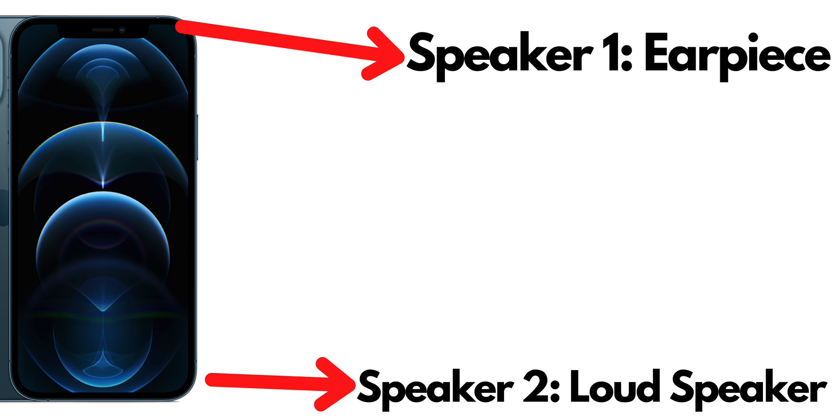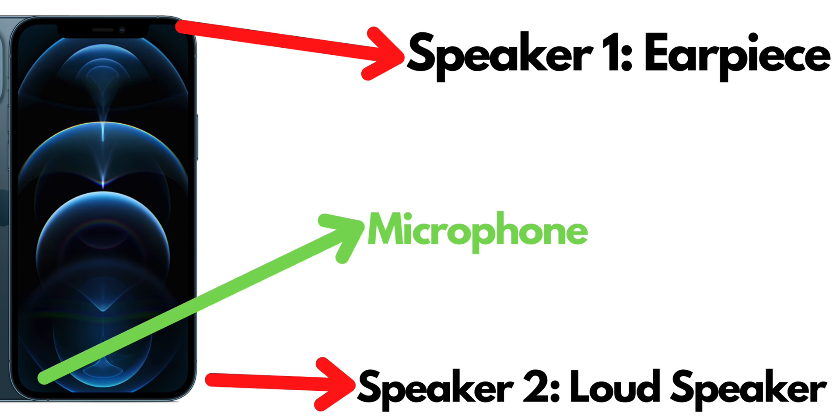Now, you might wonder what's there on the left grill. Let me tell you — it's a microphone.